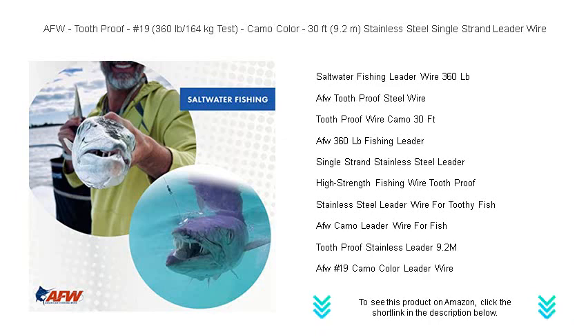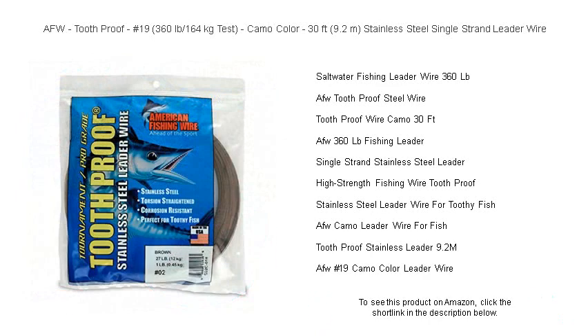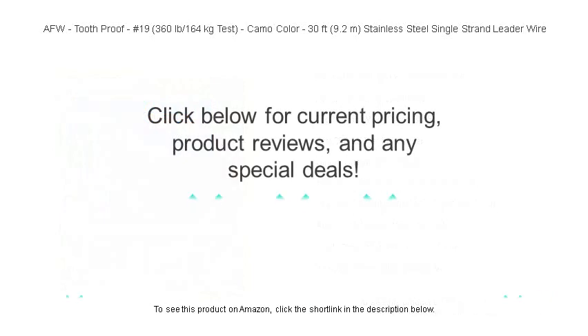Don't let your catch of the day become the one that got away. Trust in AFW and fish with confidence. Get your hands on our camouflage champion today and lead your line where the big fish bite.